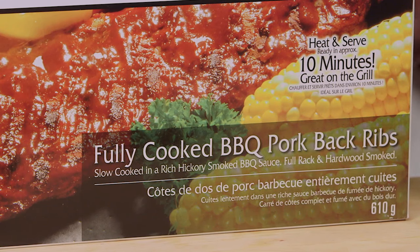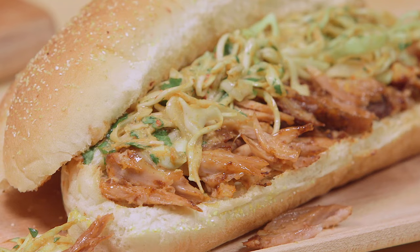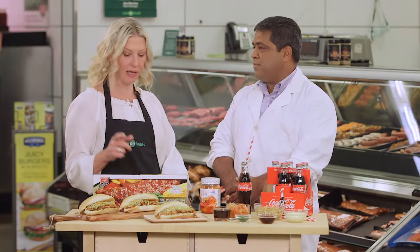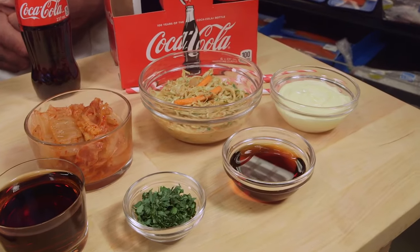A great recipe is to use the meat from the cooked back ribs to create a pulled pork hoagie for everyone to love. Great idea, Vince, and by topping it off with a spicy kimchi slaw, it creates a tasty surprising twist.